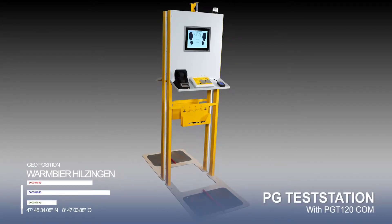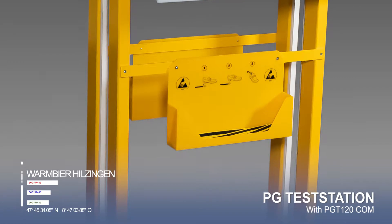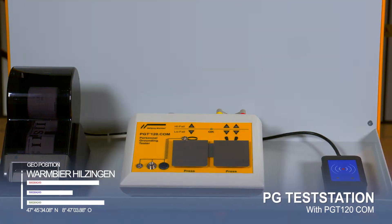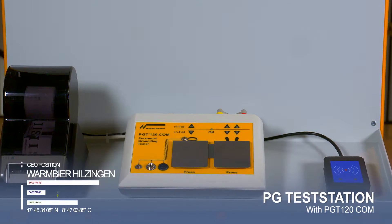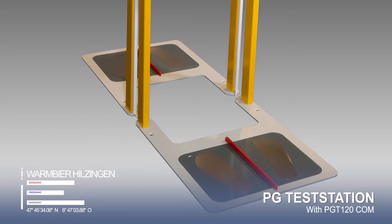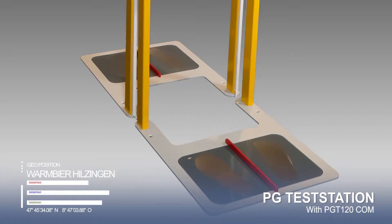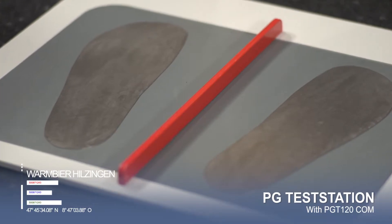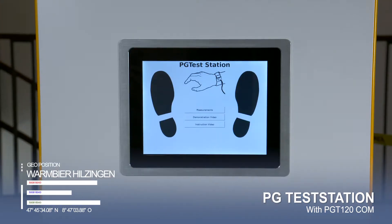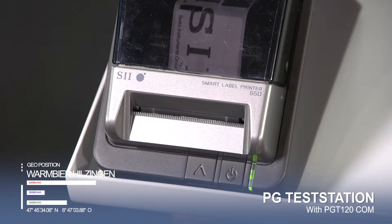The PG Test Station consists of a rugged, powder-coated metal frame with a shelf for the PGT120 or the PGT120.com, and a solid base with space for the footwear electrode. The Test Station can be individually equipped with a touch display, data terminal and label printer, or a simple magnet board.